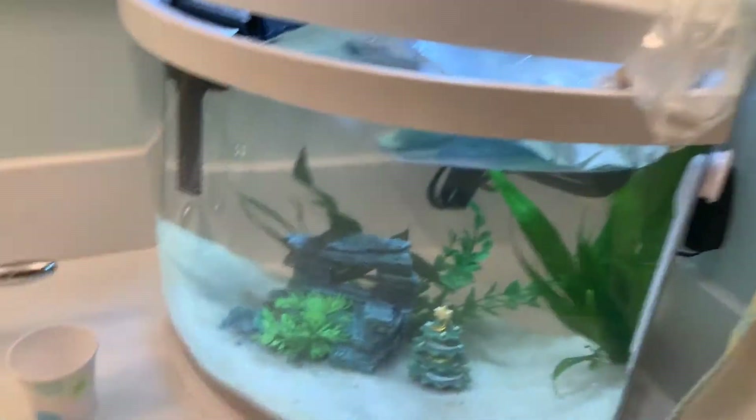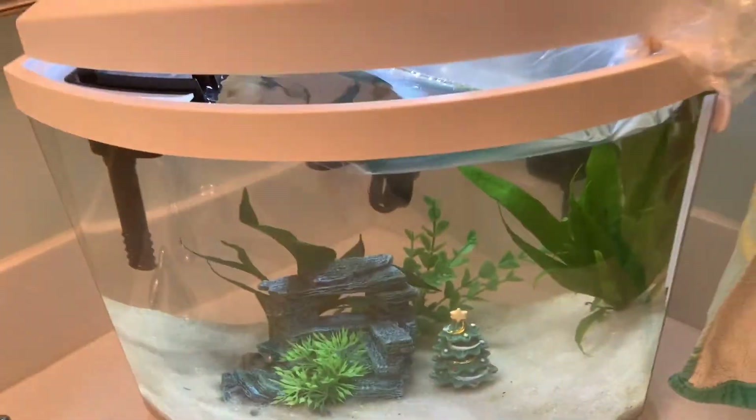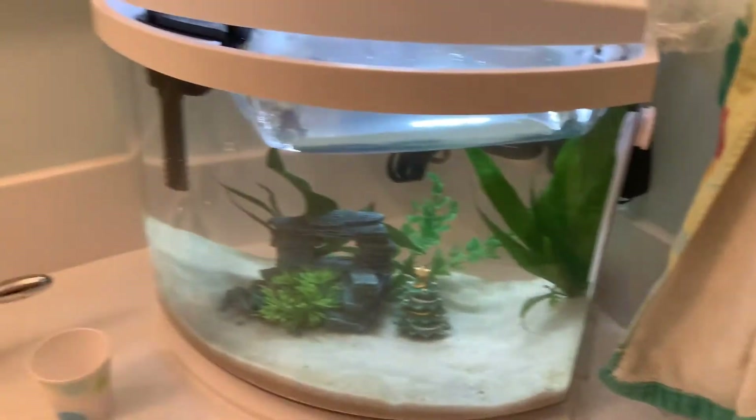Yo what's up guys, it's gully. Back at it again with another video. As you can see there's a bag in the tank — there's a creature in there. I told you I was getting stuff for the tank, you had to guess what it was. This isn't the fish I'm getting, but there's two bamboo shrimp in there and two orange snails, and they're acclimating right now.